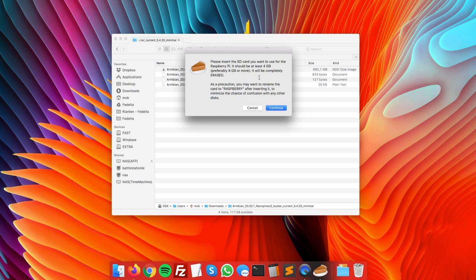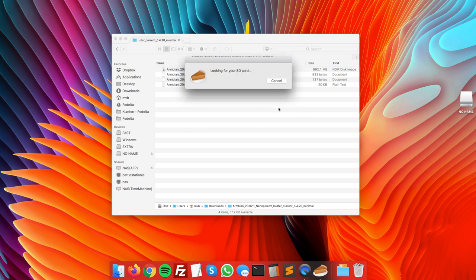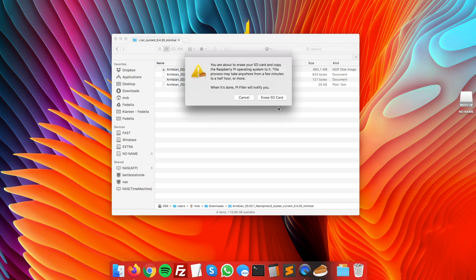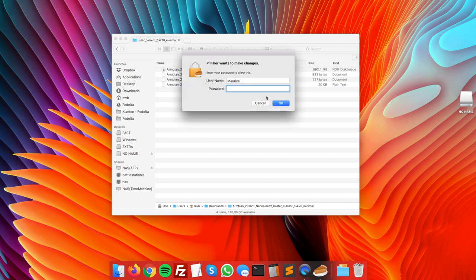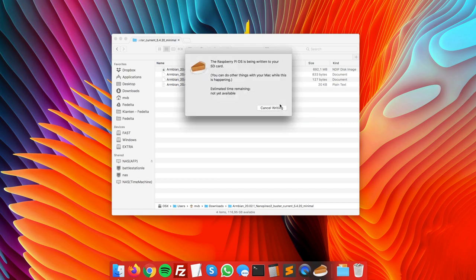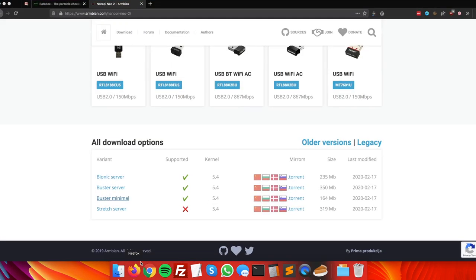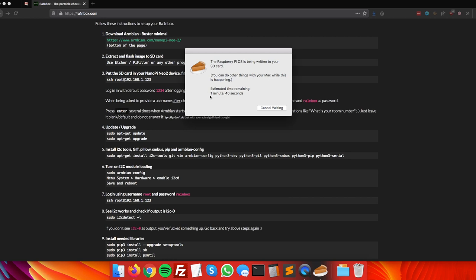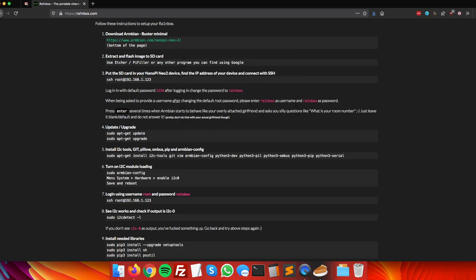Pi Filler will ask you to insert your SD card. Click Continue, confirm the SD card name is correct — double-check you're not formatting the wrong drive — click Continue, confirm the erase, and it will flash the SD card with the downloaded image. Once done, eject the SD card and insert it into your NanoPi Neo2 device.